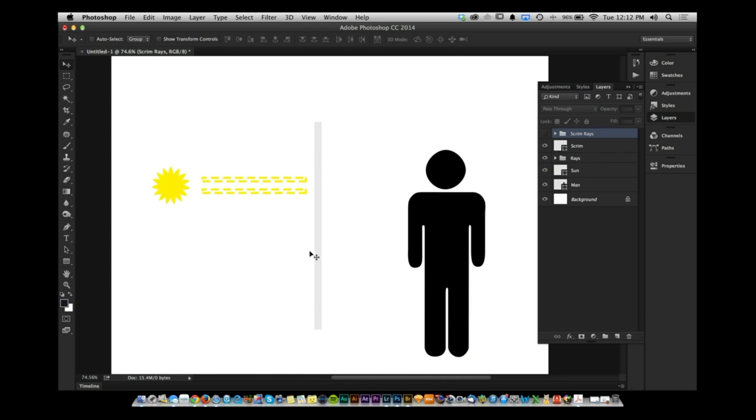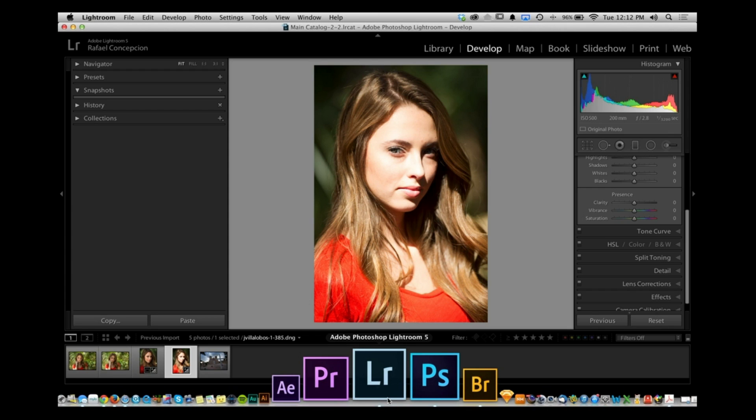The diffuser takes those small rays of light and turns them into much bigger, softer light. By having much bigger light, it bounces all of that information around. Now you have more light hitting your subject evenly, because the diffuser becomes the new, diffuse light source.